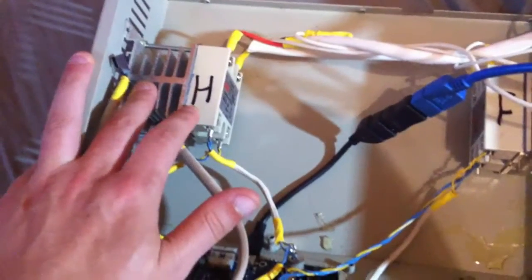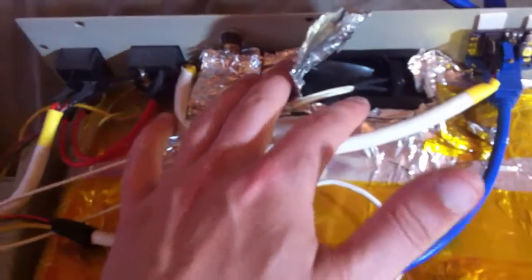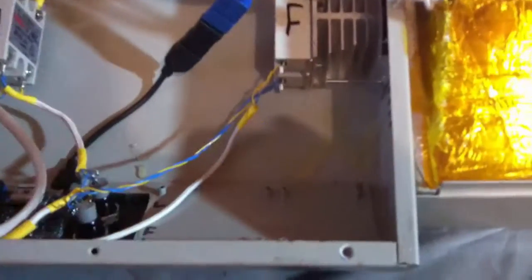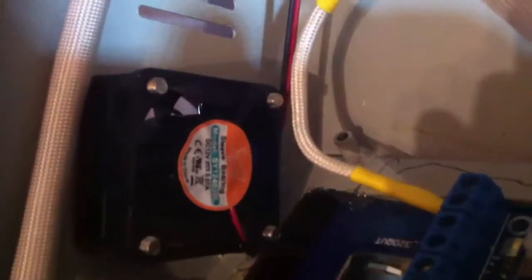We've got two solid state relays — H for the heater, which turns the heaters on and off, and this one turns the fan on and off. Because this fan on the inside — if you've got these ovens you'll know — this is AC not DC. The idea is once you've finished your reflow, this fan kicks in to cool everything down. I've replaced this fan as well — this one runs a bit quieter. See if you can see the specs there in case you want to replace yours.